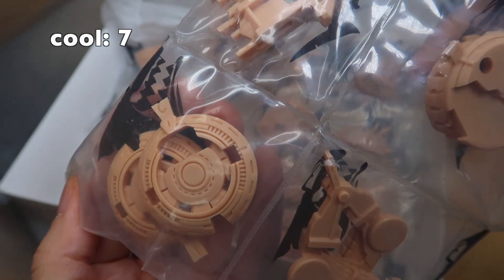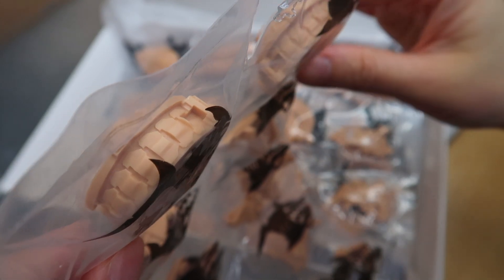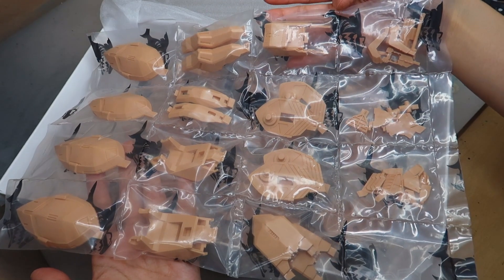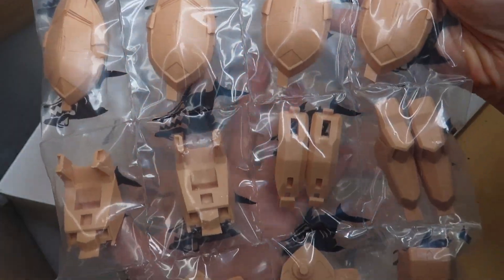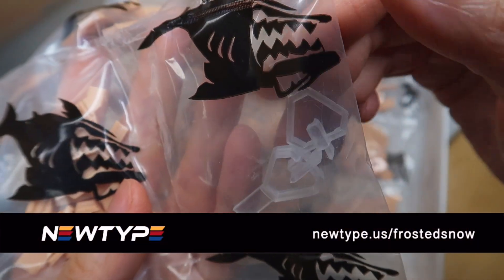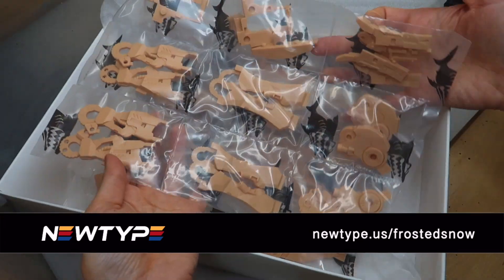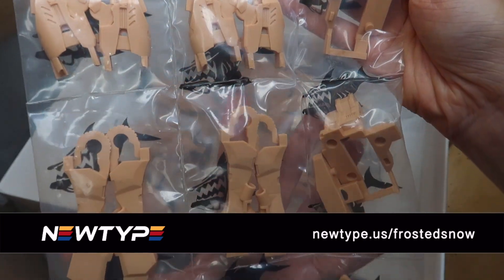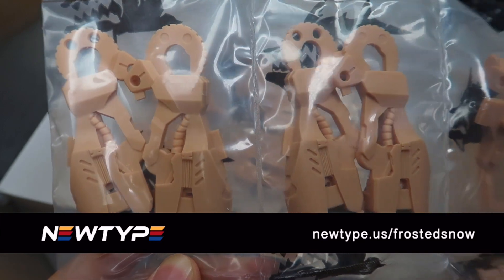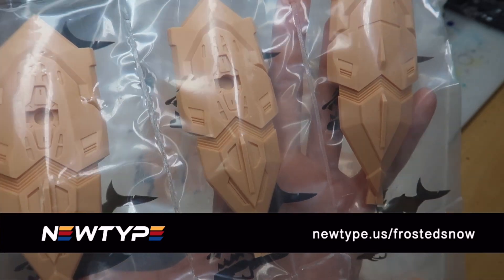Is this not just super cool? I mean these tire-looking things — that's so cool. If you are interested in purchasing this kit, it is going to be available at Newtype, as are a lot of other SH Studio resin kits already. Purchasing with my code newtype.us/frostisnow does also help support my channel. Sometimes people ask, but the code will redirect you to the Newtype website and you won't see anything telling you you've used the code — but don't worry, it works.